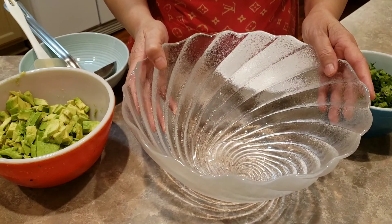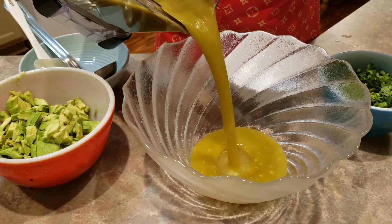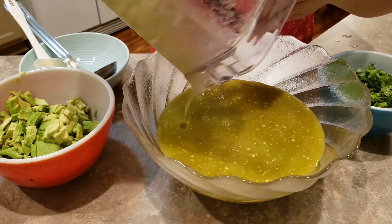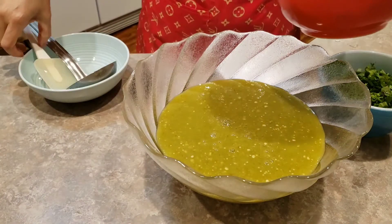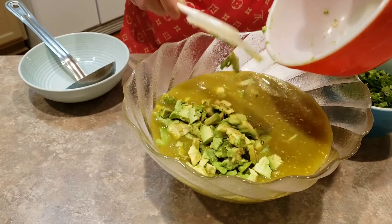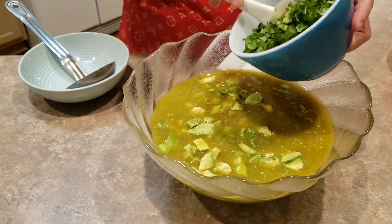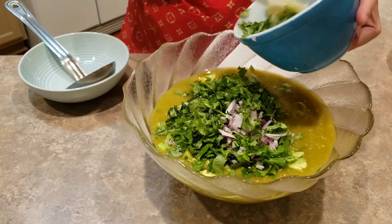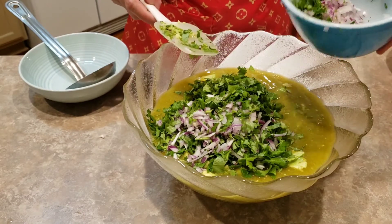And the final step is to put the sauce in your mixing bowl, then add avocado with the seed. Save the seed so your avocado won't get brown. Put in onion and cilantro. Save a little bit to sprinkle on top when you serve.